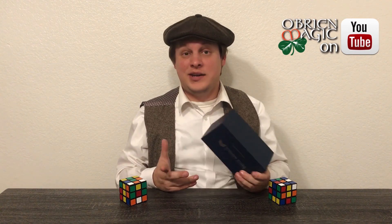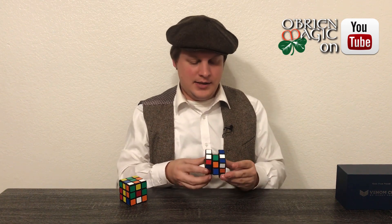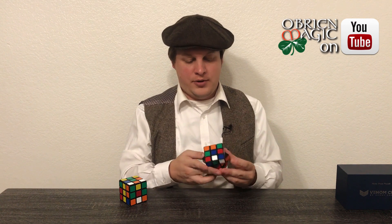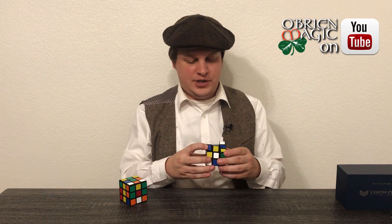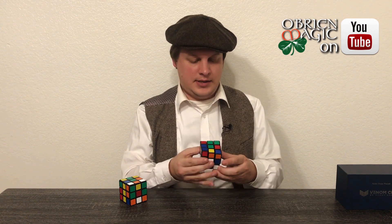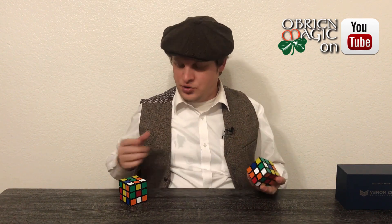In this video I just wanted to talk to you guys about it a little bit. So what is Venom Cube? It's essentially a matching effect. You can have the spectator mix up the cube — and I'm not doing an algorithm or anything. You can see I can haphazardly shuffle this cube up, just like this, and it doesn't matter. They can turn this, and turn this — it really doesn't truly matter.